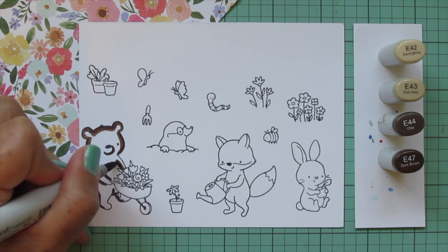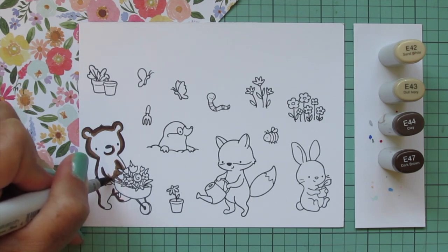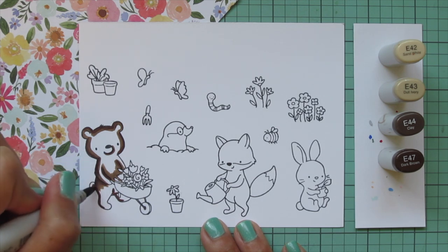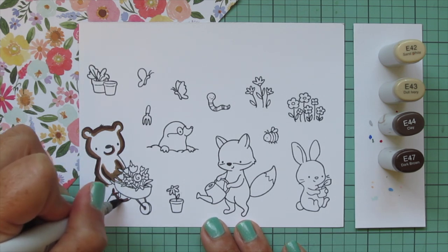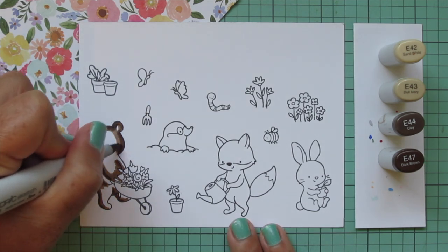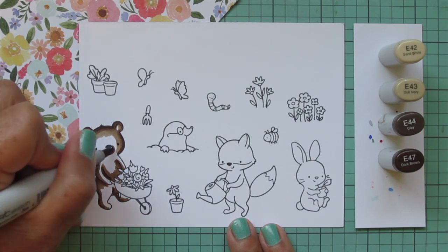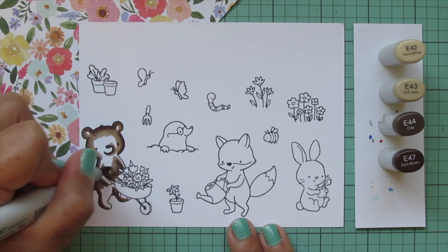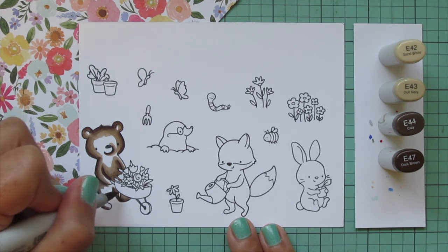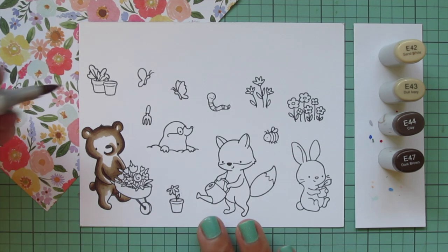I don't want him to get too dark — that E47 especially is quite dark so I didn't want to lose the definition. I'm going to be really careful coloring around the floral bouquet, getting in there between the leaves and the flowers but not coloring over them, using the very tip of my marker with light pressure to get into those nooks and crannies. Then I'll come in with the next shade, E43. You could leave off the E47 if you didn't mind less definition in the creases and just use the lightest three shades.